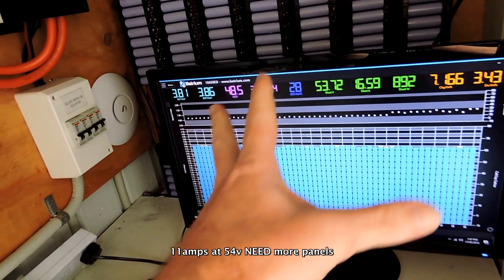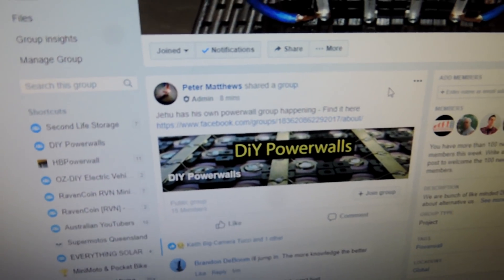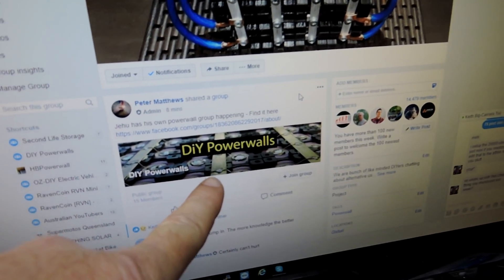Apart from that, there's nothing much more to update you on guys — except for this: Jay has got his own DIY Powerwalls group on Facebook now, so head on over and sign up.